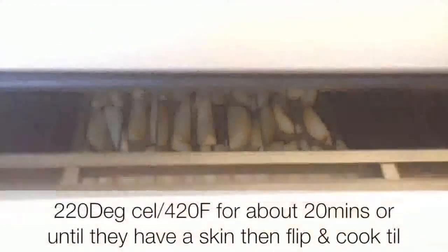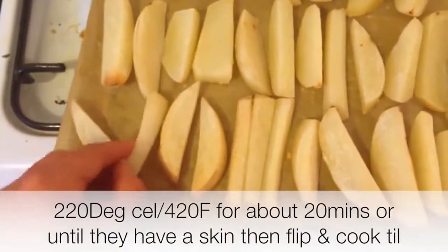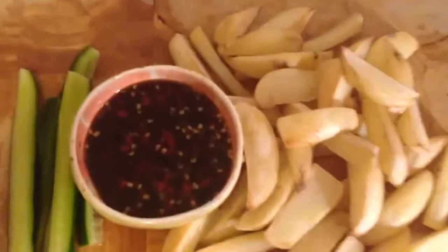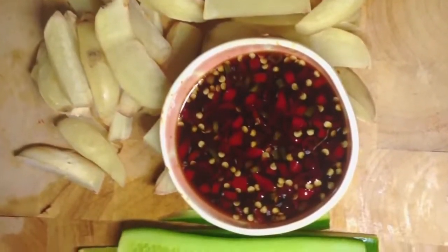Line a tray with greaseproof paper, then chop up your wedges or chips and put them in the oven. To avoid excess acrylamide formation, make sure you don't caramelize them — take them out when they're fairly white looking, because it's just way more healthy. So there we have our no-fat fries and our sweet chili dipping sauce.